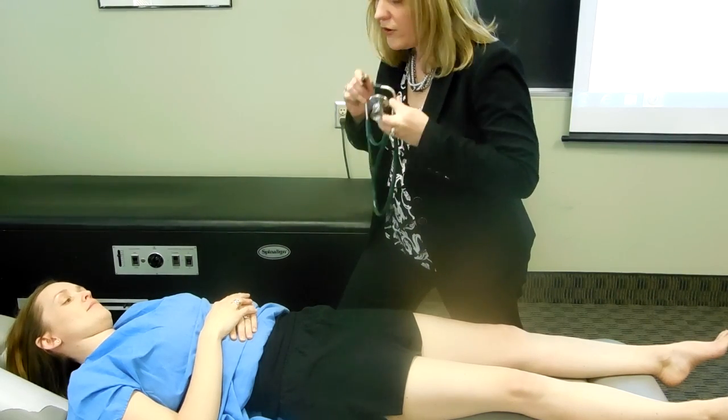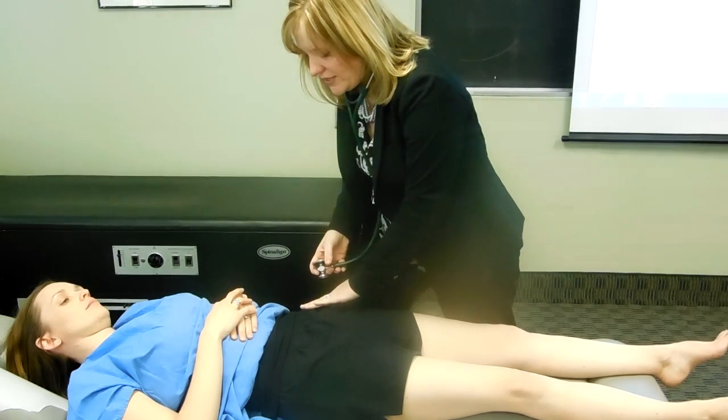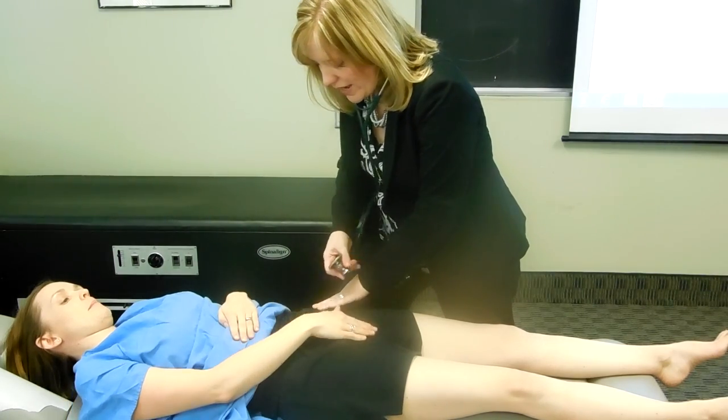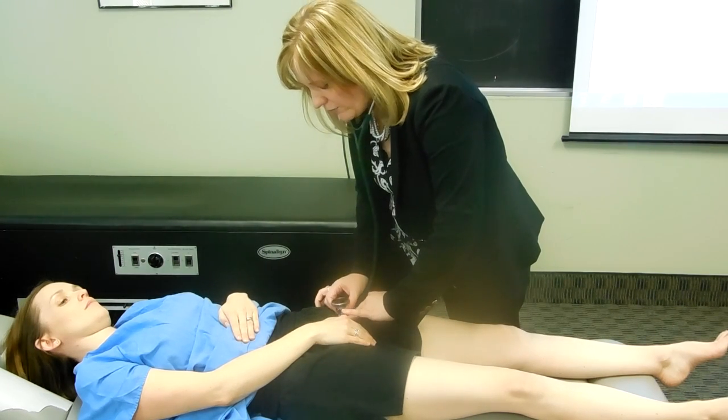For auscultation of the femoral artery, you're going to use the bell of your stethoscope. You palpate the patient's ASIS, then palpate their pubis. You find that midpoint, then go inferior to the inguinal ligament.